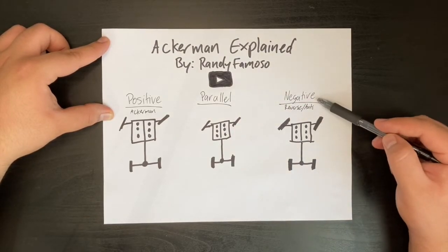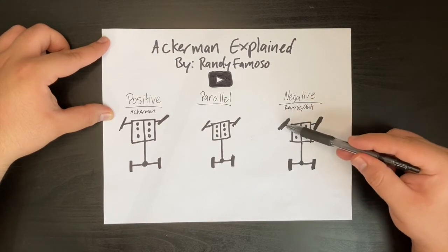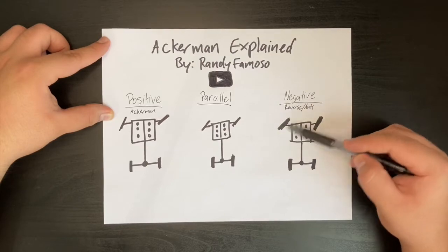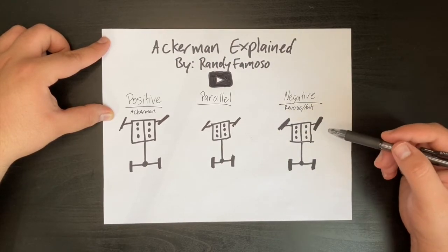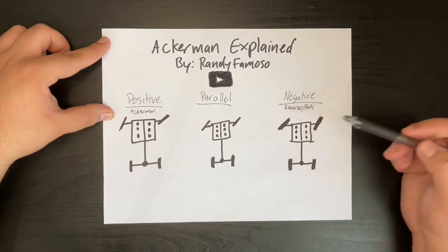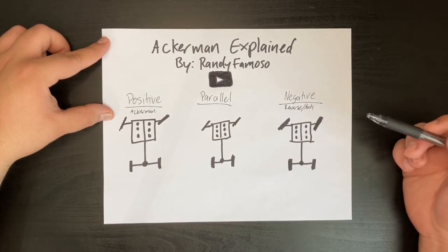Now let's talk about negative or reverse slash anti-Ackerman. This is when your chasing wheel has more angle than the leading wheel. What's strange here is that when you're controlling your vehicle, you mostly control it with the chasing wheel, which is kind of an unnatural thing to do. I have seen some F1 drivers do it, and I'll show you a picture of that now. As you can see, that's being done there, and what they're doing is using the trailing wheel to steer their car. That's very strange and unnatural to me, but some people like it.